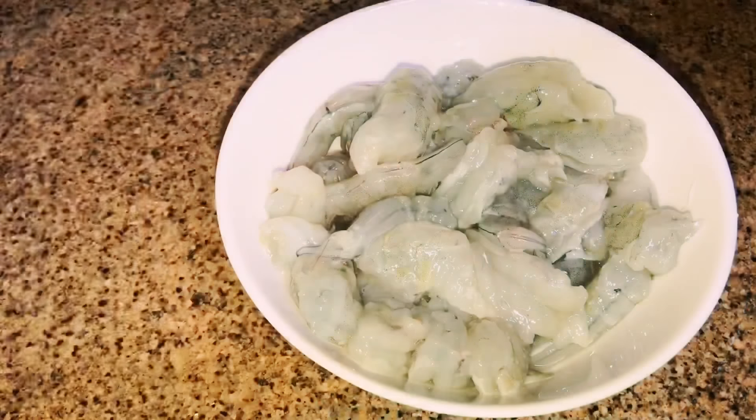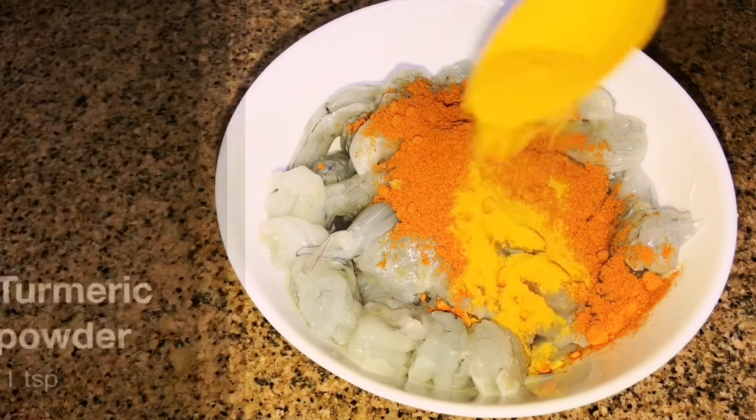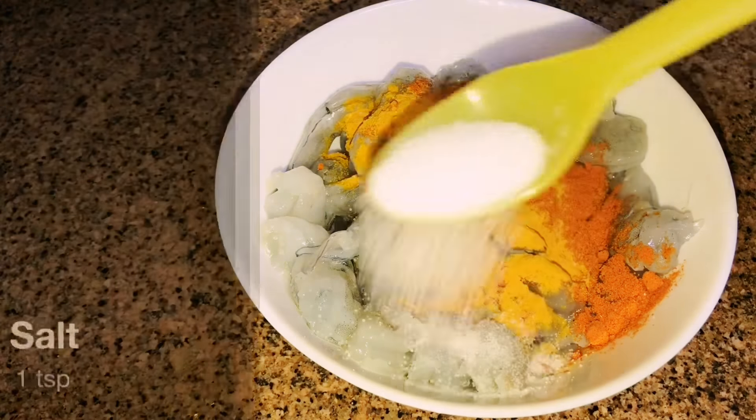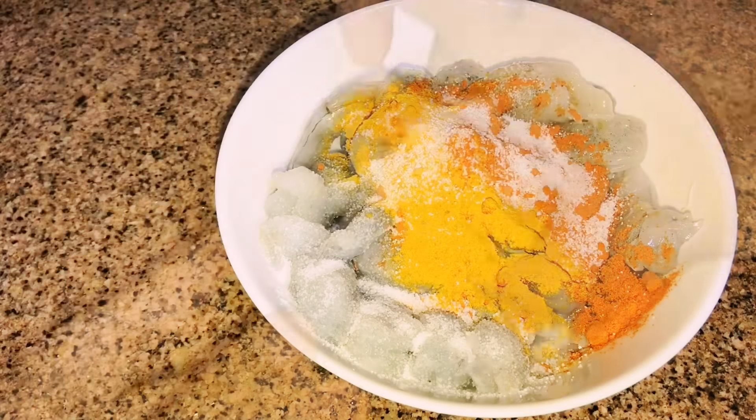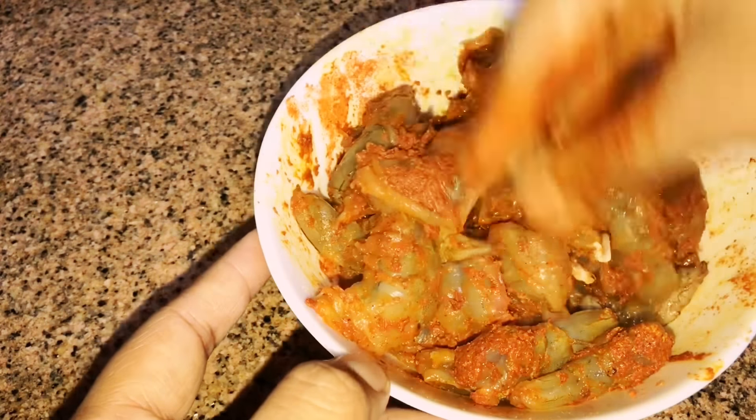Take half a kilo of prawns. Clean them — here I'm cutting each into 2 pieces as they were very large. To this add 2 teaspoons Kashmiri red chilli powder, 1 teaspoon turmeric powder, and 1 teaspoon salt. Marinate for a few minutes.